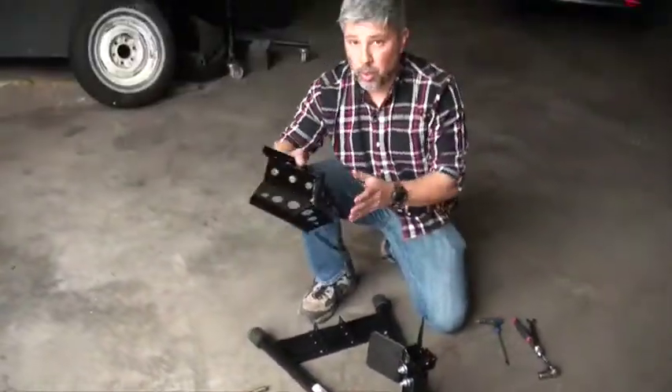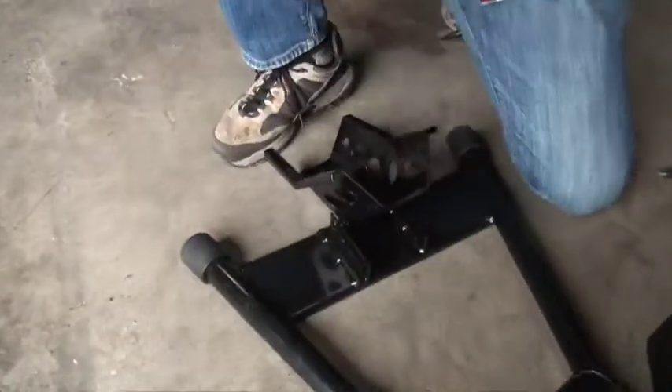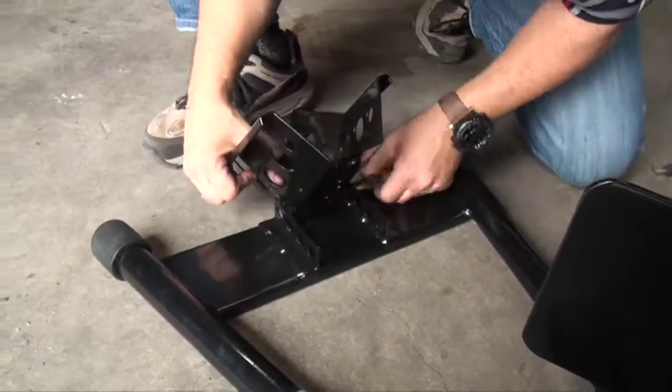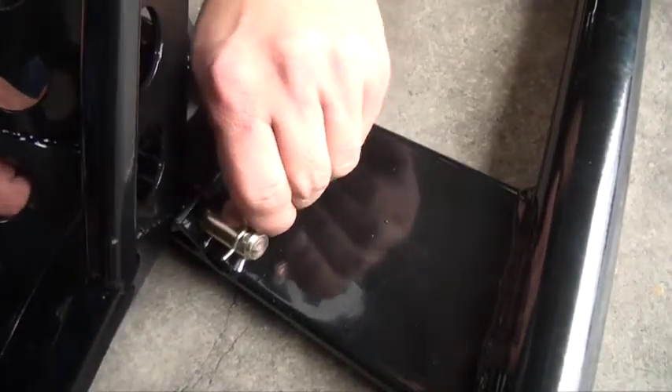Next, we will take the rear adjustable wheel holder with a locking pin and bolt. We will slide it in — it doesn't matter which direction you go, right to left or left to right — but make sure you take the cotter pin and lock it in place.